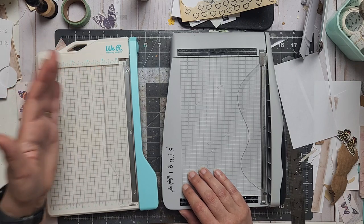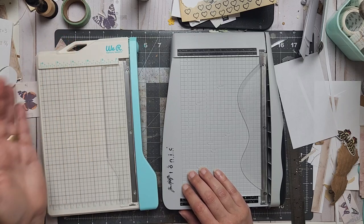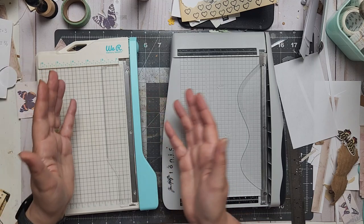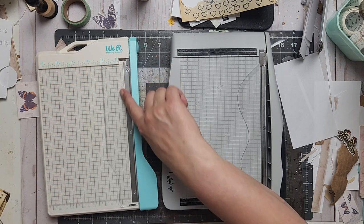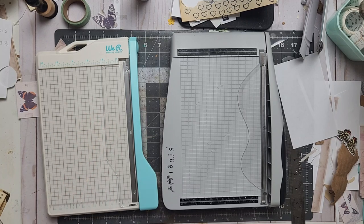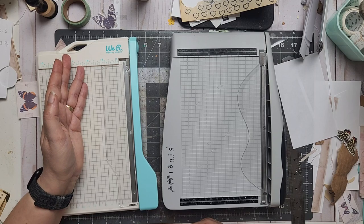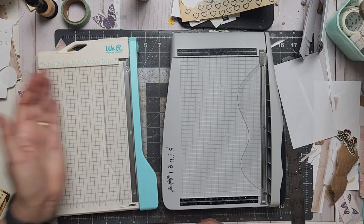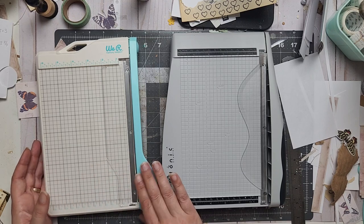That ease only applies to bigger pieces though. I cut mostly three by four, or five and a half by four and a half. If you cut a lot of small pieces — like one inch or two inch — it's harder on the Memory Keepers, but I don't cut that small for my store. Mostly it's always over three inches, so I can hold it and have no problem. So the Memory Keepers will go to my store for high-volume cutting.